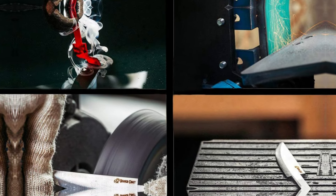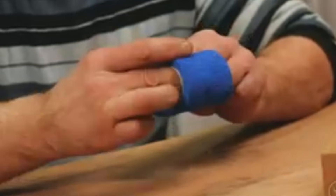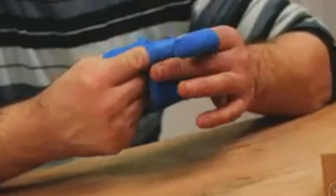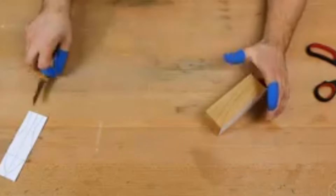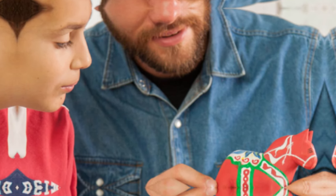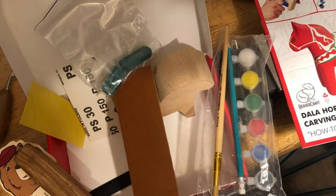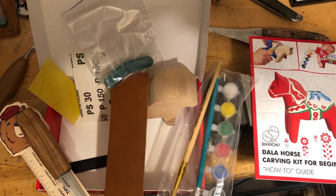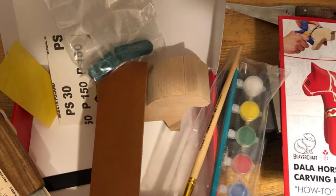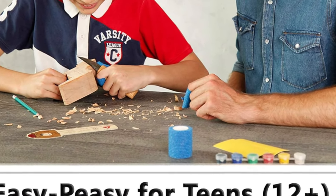Beavercraft's Whittling Kit for Adults and Teens has everything you need to finish your first project. It comes with a sharp knife, a horse blank about 5 inches tall and 5 inches long, sandpaper, safety tape, pencil, paint, paintbrush, and a stropping kit. Tutorials come as private messages on Amazon, it comes with a book, and there are lots of video tutorials you can watch. It's also a fantastic addition to woodworking kits for kids.